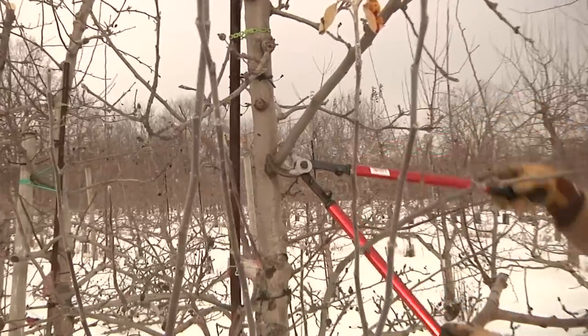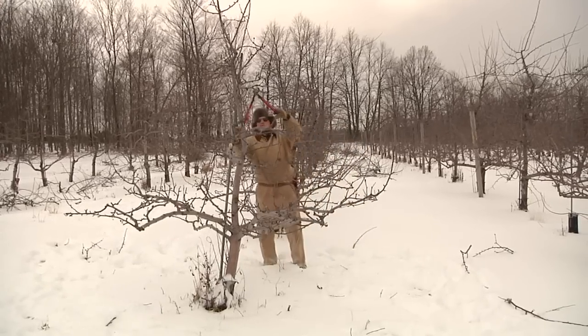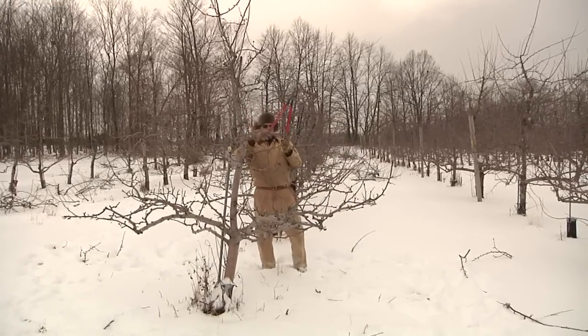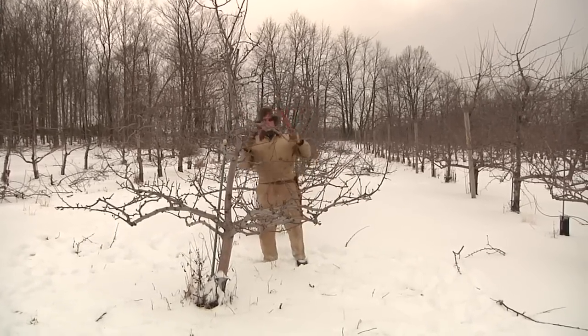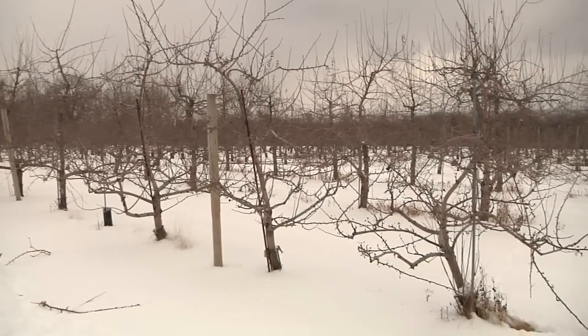You also have to prune because you're squeezing these trees in really tightly, and if you just let them sprawl, they would grow into each other. So containing them in their allotted space, which is determined by how closely together you plant them and what kind of trellis system you're using.